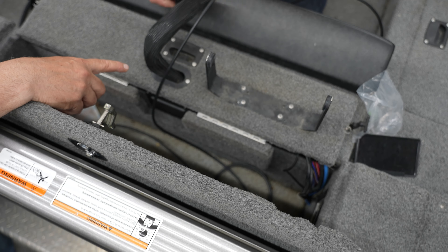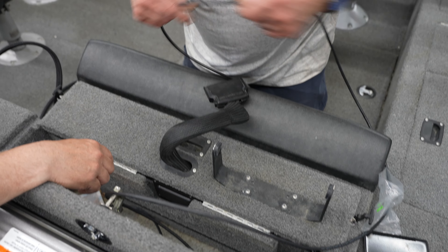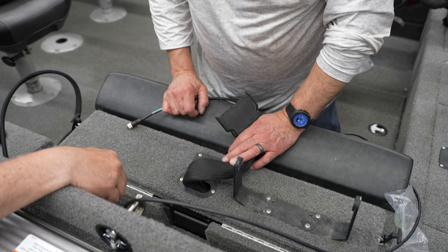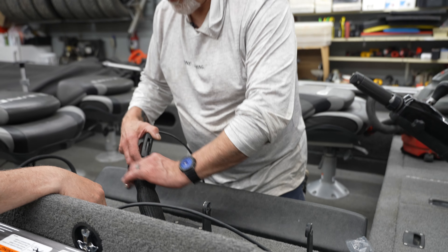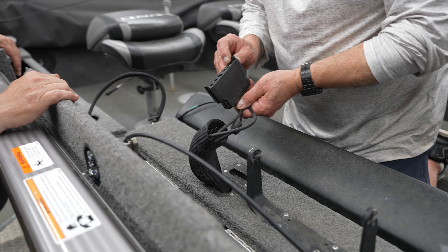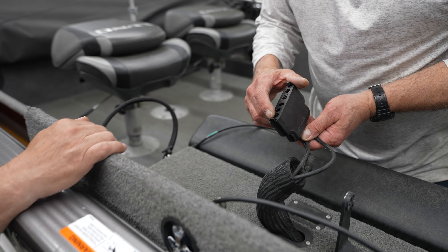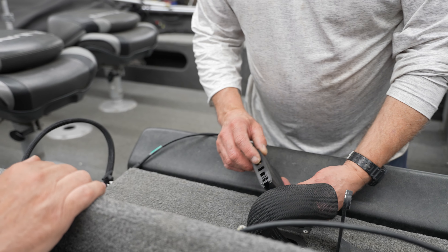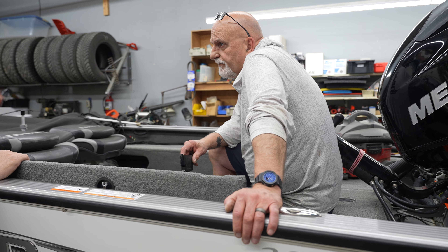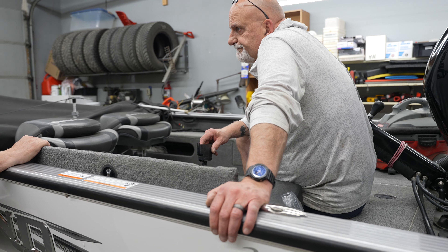We'll put this through, and it'll go. Is this one linked? Yes, because you got a link cable here. You're linked to something because you have — this is your transducer, this is your power, and this is your Ethernet. We're going to have to put an Ethernet box in here.